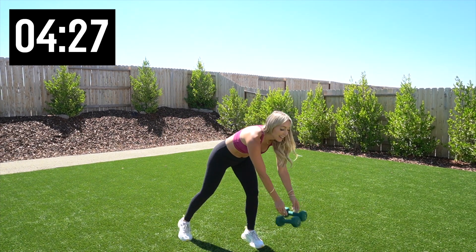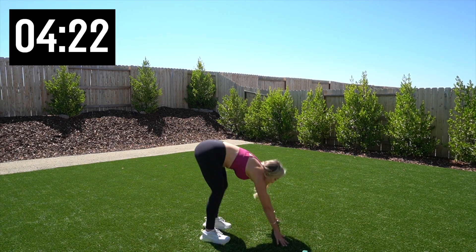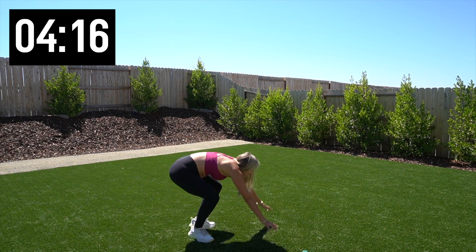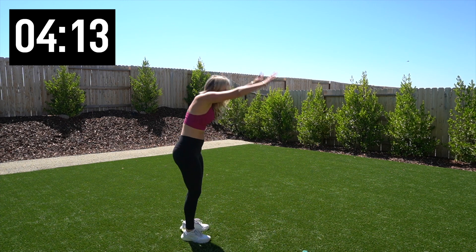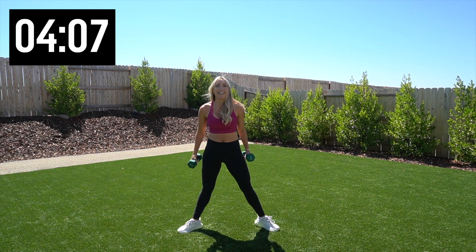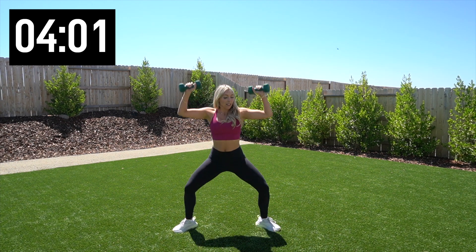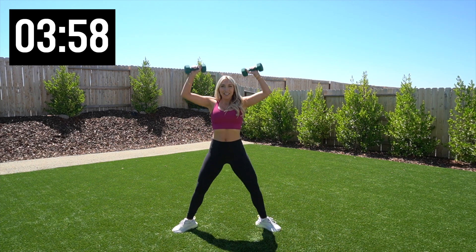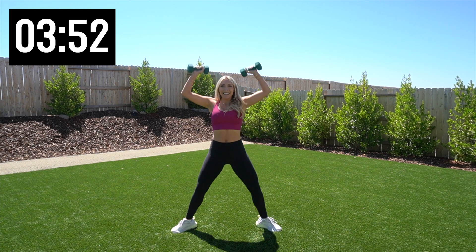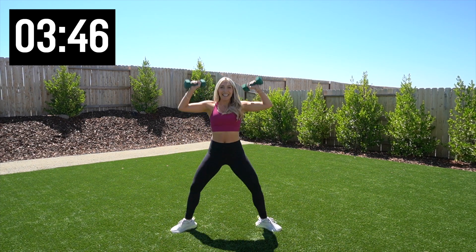Nice. Five burpees, let's go. Two more, last one. Woo. Pick up the weights. Sumo squat, weights up to your shoulders — drop it and press. Squeeze those glutes on the way up. There's five, halfway. Last one, 10.